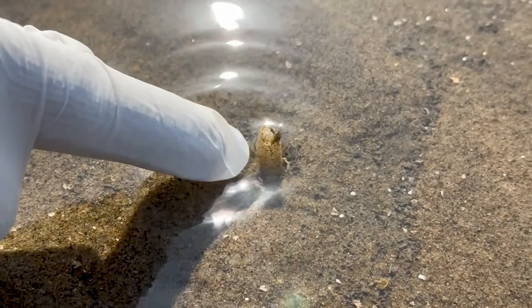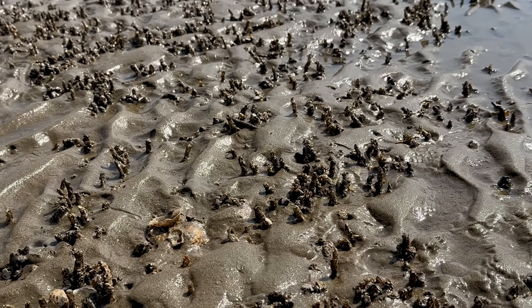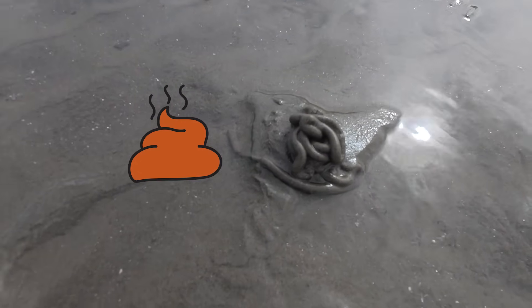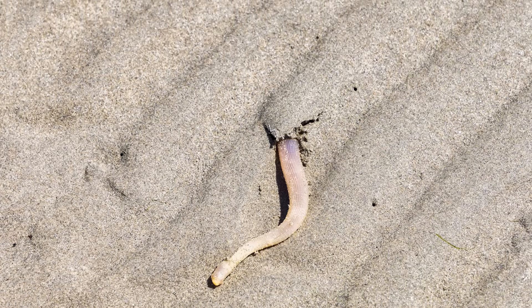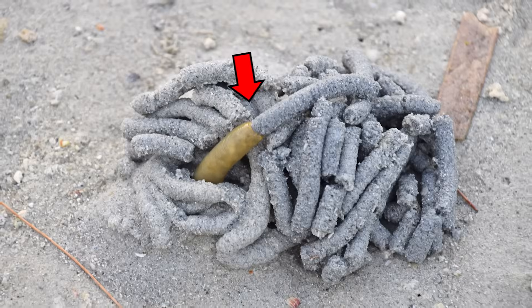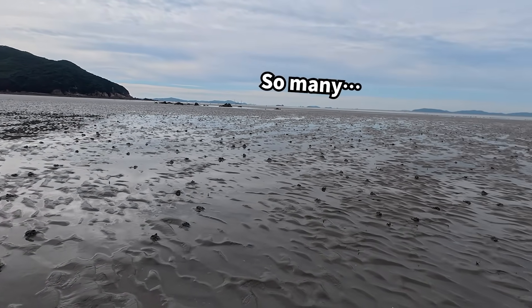The truth is, polychaetes are still extremely abundant. All these straw-like tubes sticking out of the tidal flat are actually polychaete homes. You can see piles of what look like droppings — these are also traces left by polychaetes. Most polychaetes live in burrows beneath the mud. As they feed, the mud they ingest and later excrete gets pushed out of the burrow. So all these signs are evidence of polychaete activity.